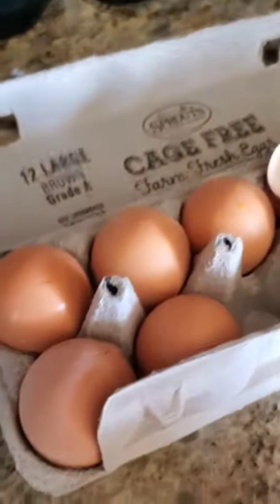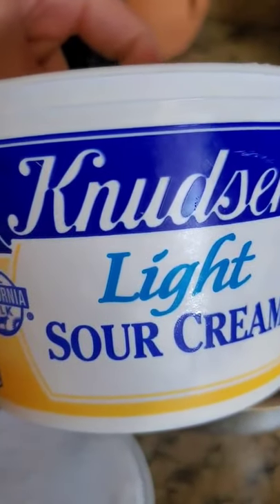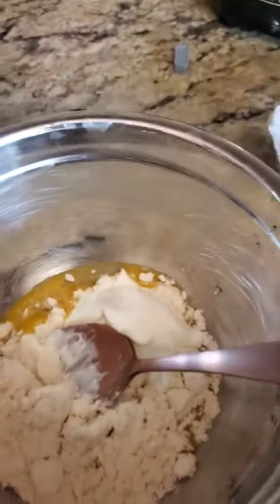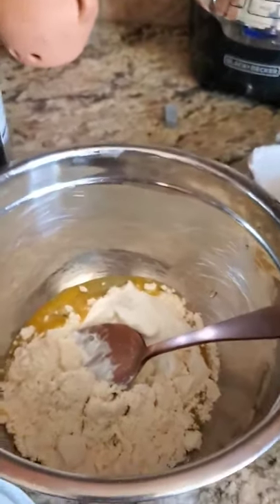You're gonna need two yolks right here. You will need very light sour cream, and you will need an egg white that is beaten — pretty much like this. It has to be stiff, almost foam-looking egg white. We're gonna mix the ingredients and you're gonna see how everything looks like.